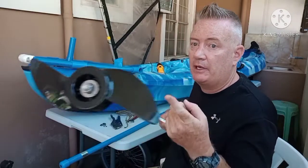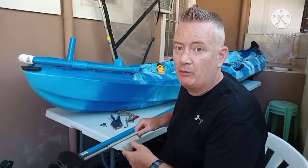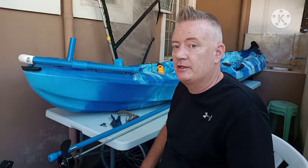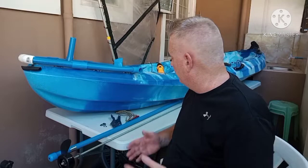Hey guys, today I'm going to show you how to make your own DIY drill paddle. The reason why I didn't buy one is because they're about $55 on Walmart, and since I'm in the Philippines it costs about another $60 just to ship it here, so it's over $100 just for a drill paddle, so I decided to make my own really cheap.